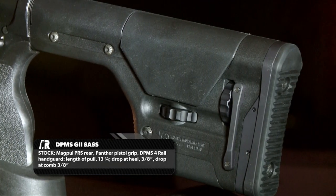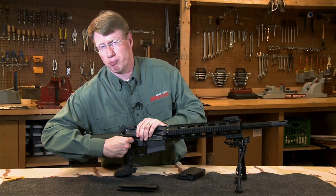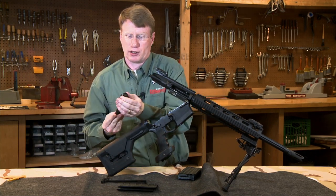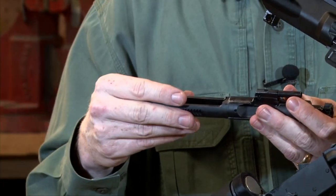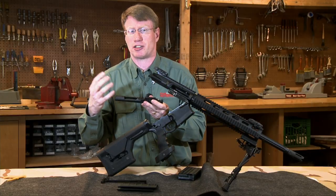This is a gun designed for precision. DPMS really changed things up on the inside, particularly to the bolt and bolt carrier. When you pop this bolt out, you'll see that the lugs have all been radiused, giving it a slightly different geometry. The bolt carrier is the same diameter as the full length. They also changed out the extractor — there are two ejectors, and the extractor spring is actually made of elastomer, not a wire.